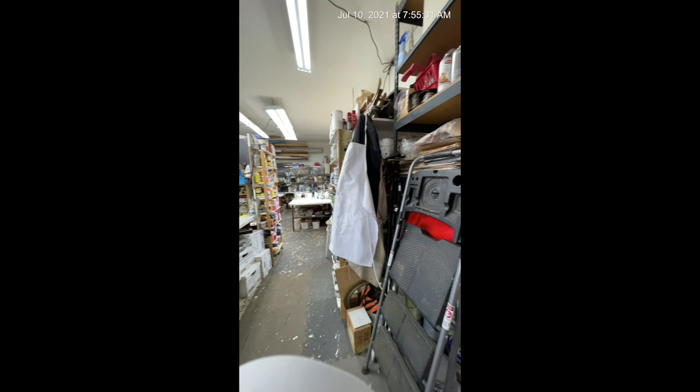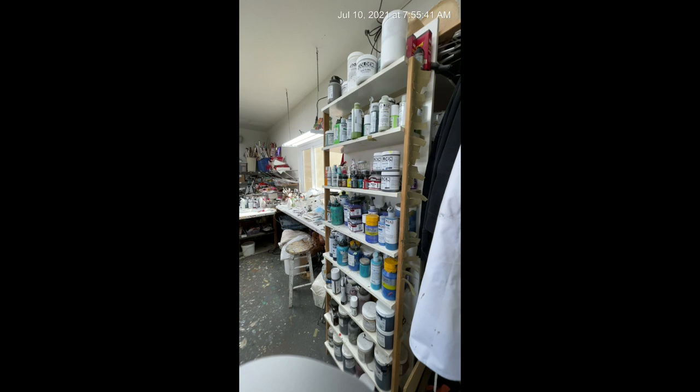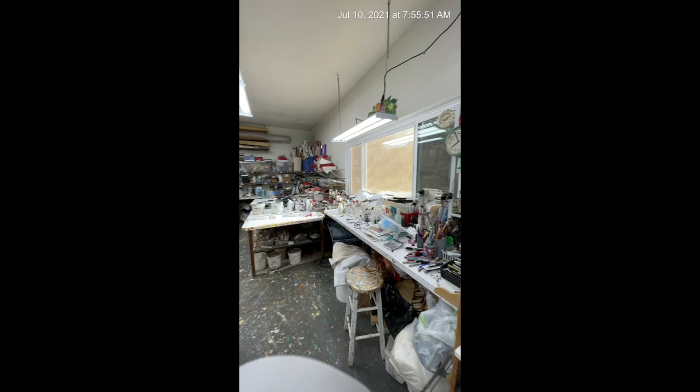Over here we've got my big table, and I've got lots of paint. I like different brands, so I've got Golden and Matisse and Nova, a number of different things. I've got more paint over here too.